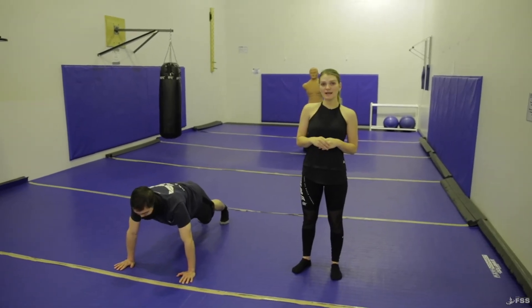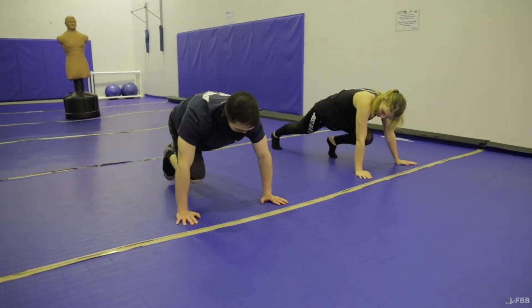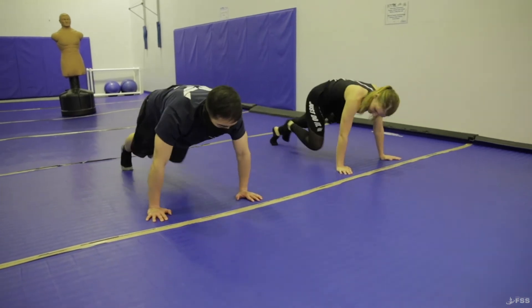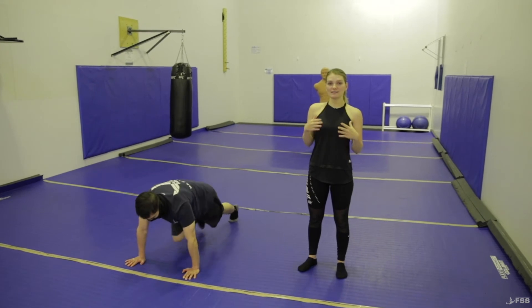Next up we have shoulder tap mountain climbers. You're gonna start in a push-up position. Once you're in that position, you're gonna tap your shoulders four times, keeping your body as straight as possible and tightening that core. Next, you're gonna drive up your knee and do that eight times, keeping your hips as low as possible. Once you've completed that, that's a set of one. You will do that three rounds, ten to twelve times.